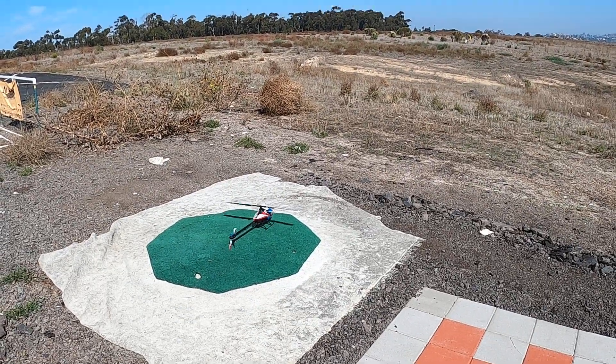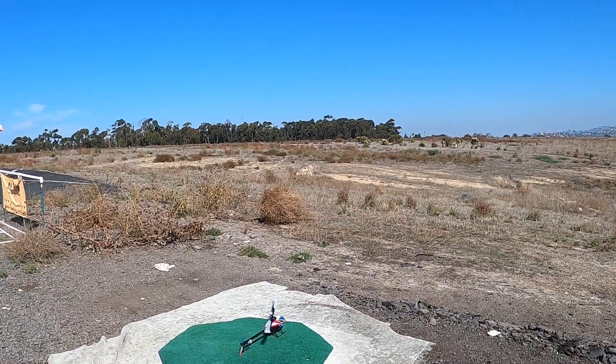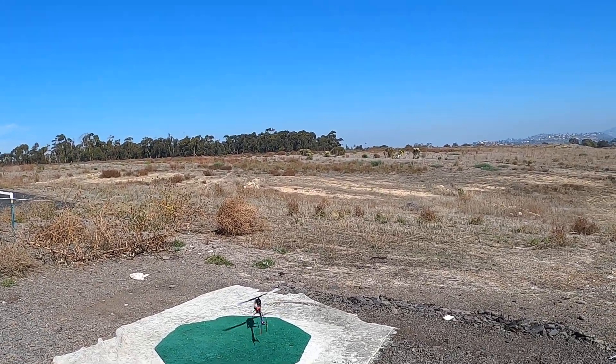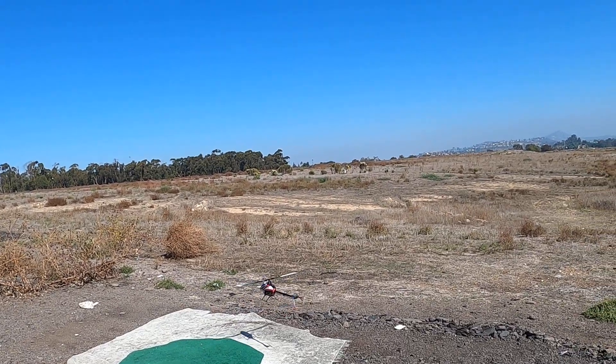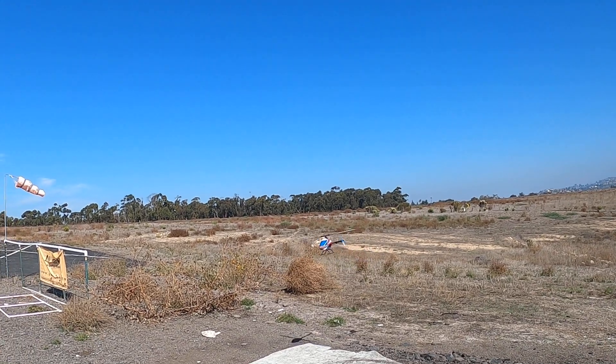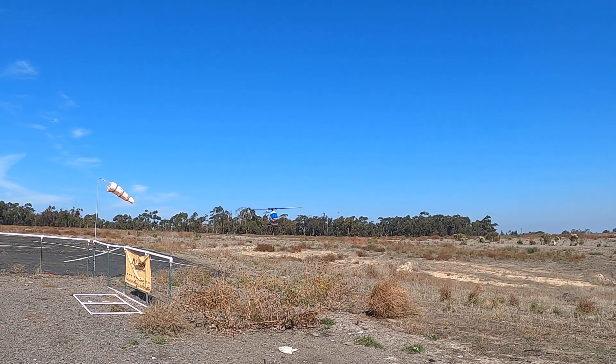So far so good. It's a little windy out — you can see the sock blowing. Right away, no tail wag, nothing.